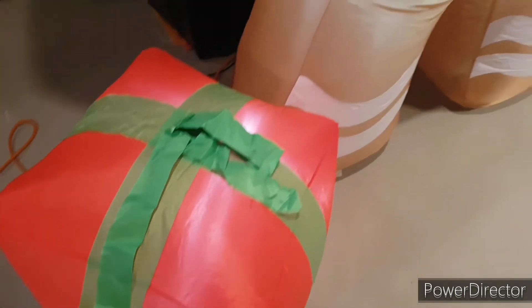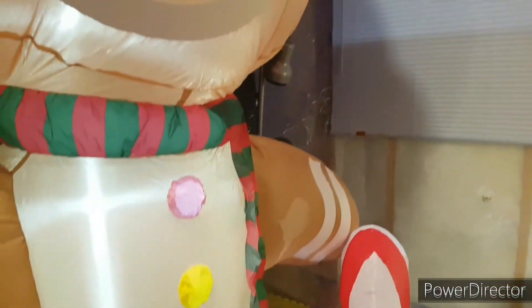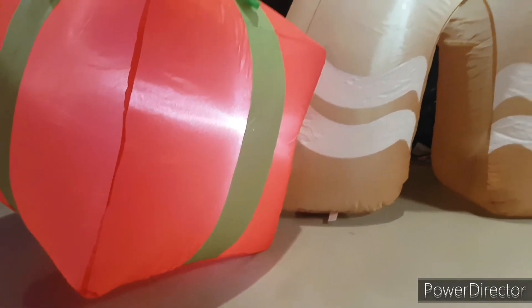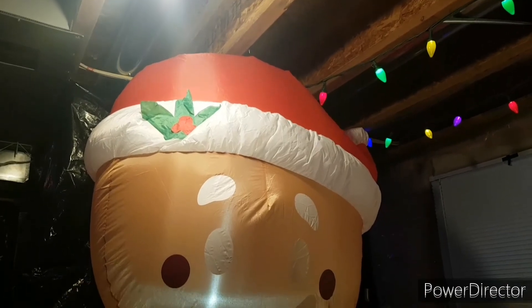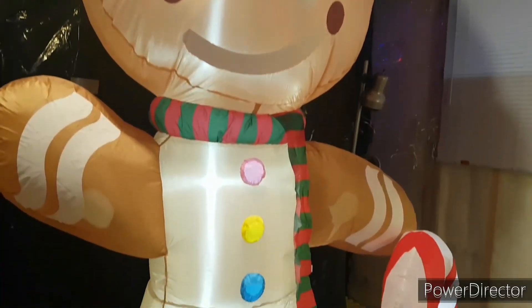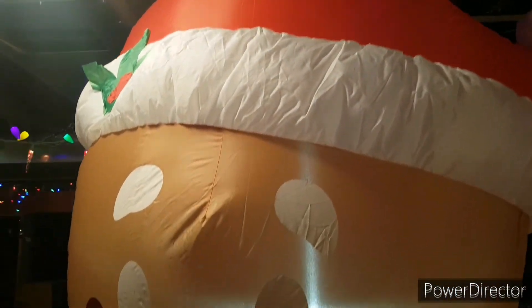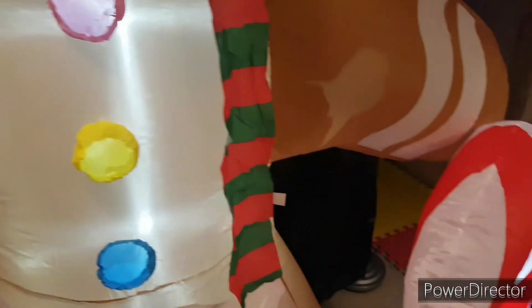My overall thoughts on the pros: super bright lights, seems to be made of good material, and his motor works very well. Sometimes big inflatables like this use base fans, but the motor on this guy is actually pretty big and inflates him well and fast, so that's a big plus. Cons are honestly hard to think of — maybe some lights could stop working or the motor could eventually fail, but for the moment everything seems really high quality.